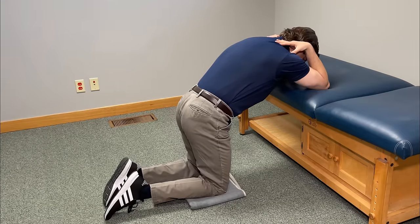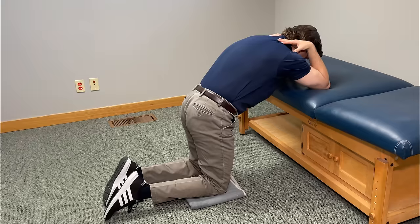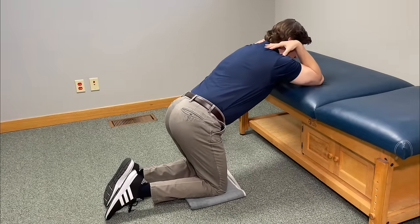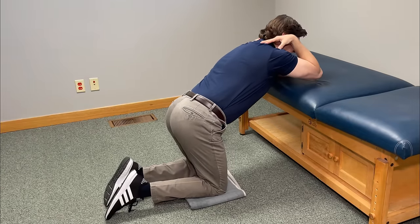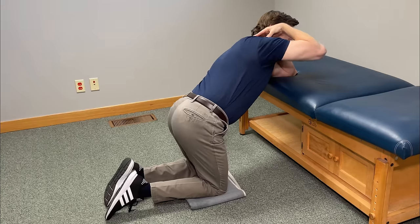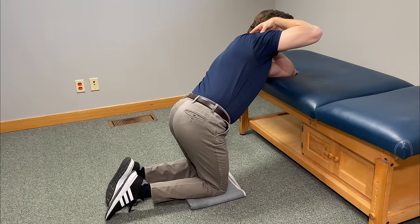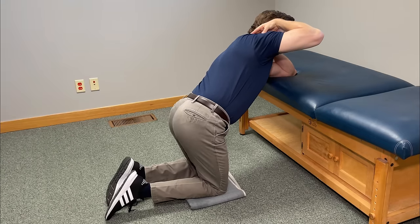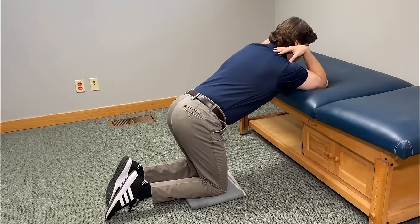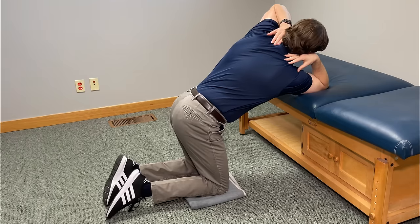From there, we're going to focus on thoracic rotation to build mobility. Keep one arm flat on the surface, raise the other arm up, and rotate your whole body — your back, arm, and head — upward towards the ceiling. Go up as far as you can. You're really going to feel the shoulder blade muscles, including the rhomboid, start to fire. Hold this one for about five seconds, then relax and repeat it on the other side.